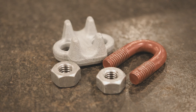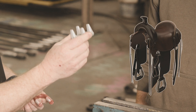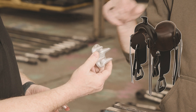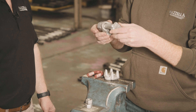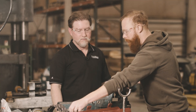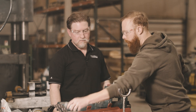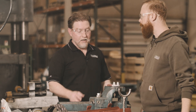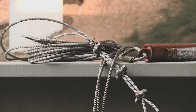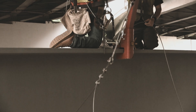We have our U-bolt, our nuts, and the saddle — that's where the question marks come into play. With a double saddle or fist grip clip, you basically have two saddles, so you don't have to worry about which end to place it on. You can use a fist grip for any application you'd use a U-bolt style clip; there are just some size limitations since the fist grip stops at one and a half inches, but they're interchangeable.